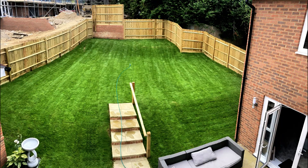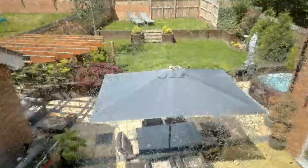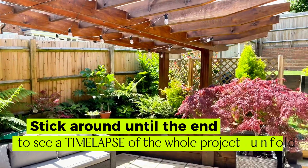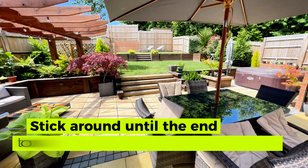My wife and I took this and turned it into this in just three months with no outside help and no prior experience. If you like a DIY project and fancy transforming your garden like a pro, then this video might just help you tackle the job in a different way. Make sure you stick around until the end where I've put together a fun time lapse of the whole project unfold.